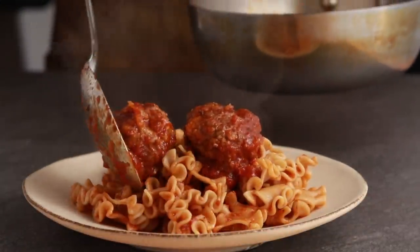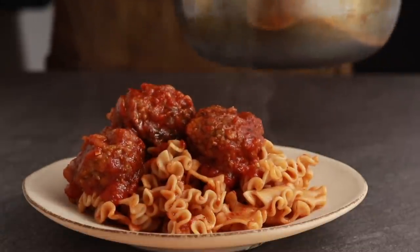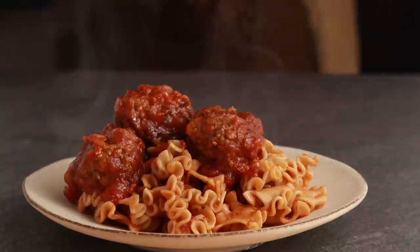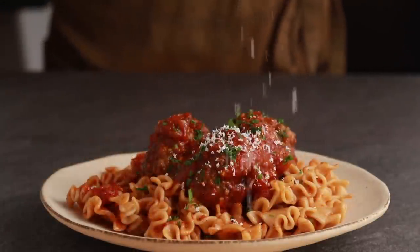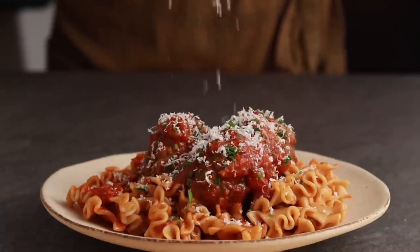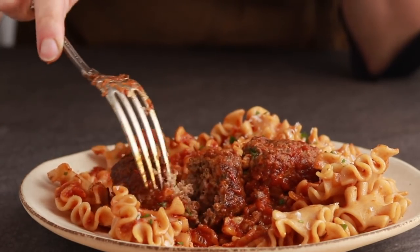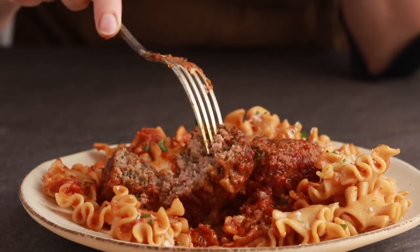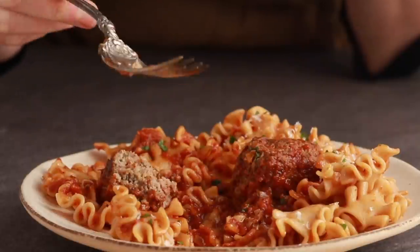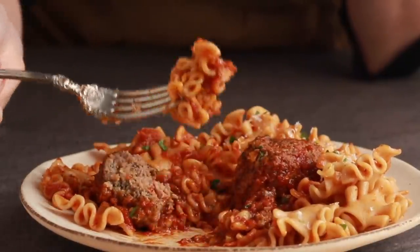Unless you are trying to recreate a scene from Disney's Lady and the Tramp, it might be better to stay away from spaghetti — why would you serve something so chunky with something so skinny? A little parsley, a little parmesan, and no one will ever guess about the Russian interference in these all-American meatballs. The leftovers reheat extremely well and taste even better the next day. Thank you, Bill, for the inspiration and keep up the good work.